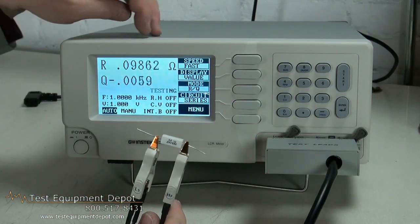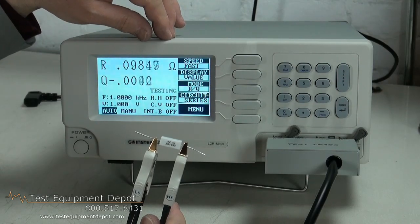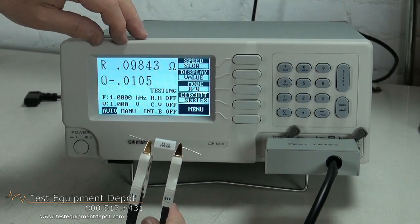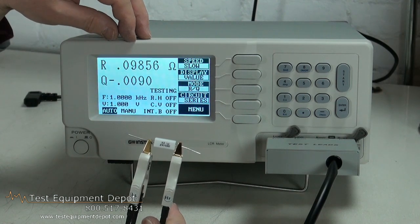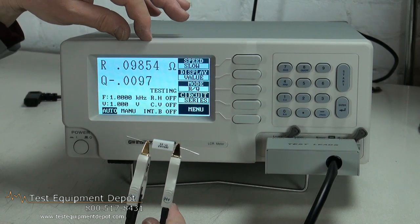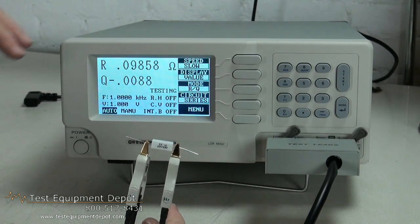This makes more measurements per second when you have it on the fast speed, or for increased accuracy you have a slower measurement speed, which gives you a better averaged or smoothed measurement.